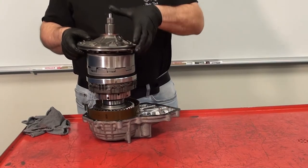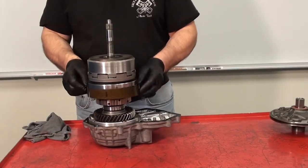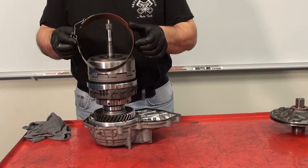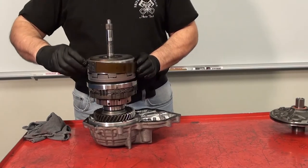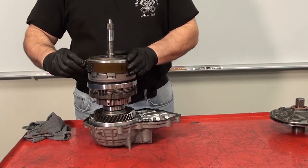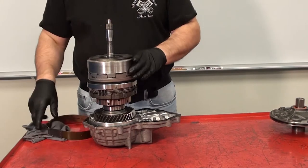First I will remove the oil pump. This is the band, also designated as B1. This wraps around the direct clutch housing and clamps down on the direct clutch, which ultimately ends up holding the sun gear from rotating, causing it to be reactionary.